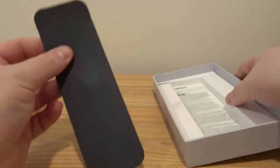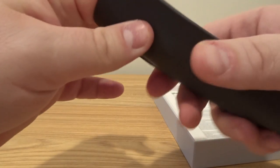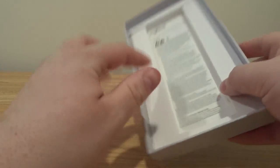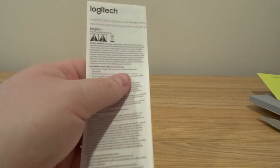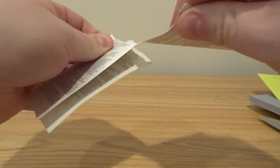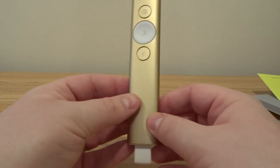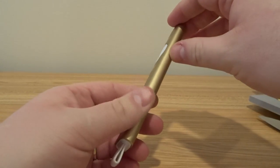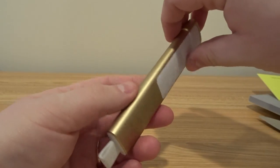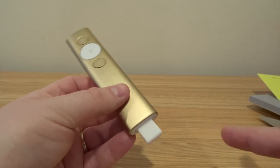Also in the box we have a leather carrying case — I'll put the remote into the pouch after we look at it. There are also some safety guides, and I'm not going to read safety guides — I live dangerously. So let's look at the remote itself. This one is gold and it's all aluminum — actually a solid machined aluminum body.